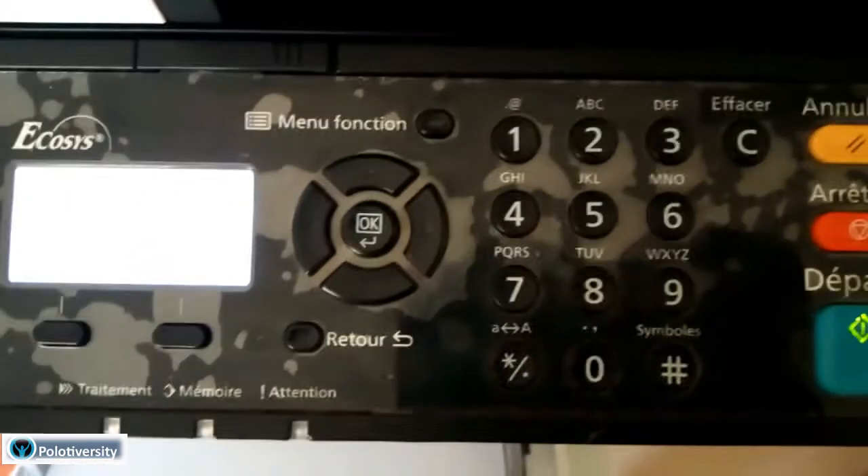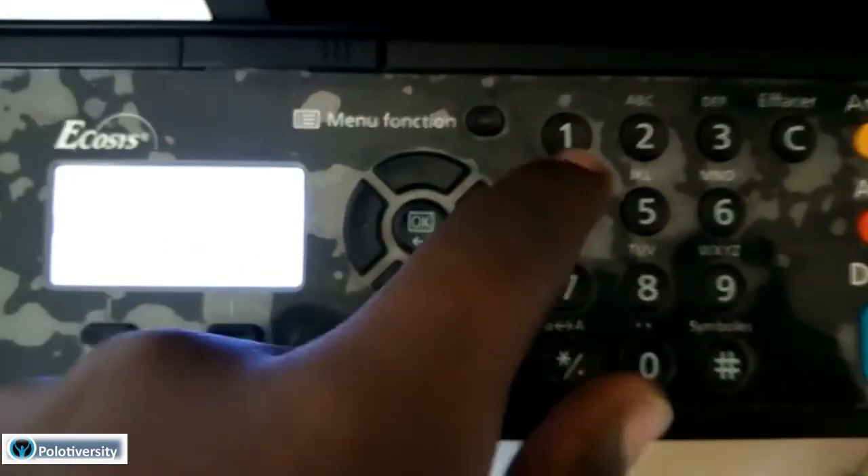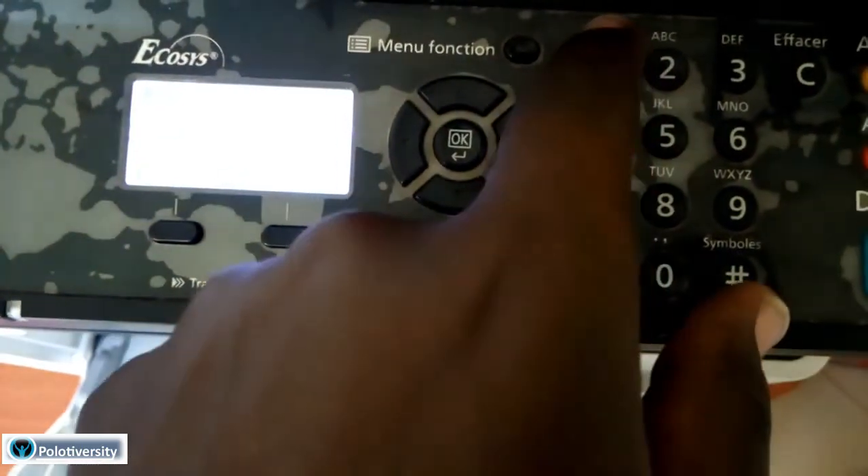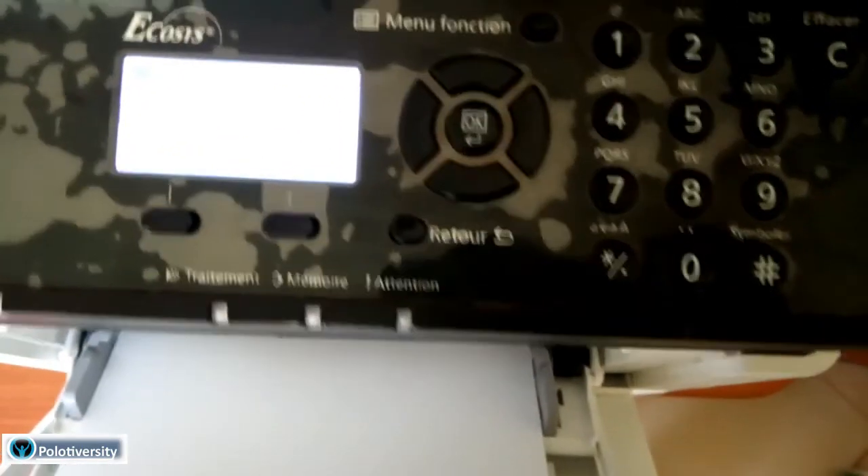In order to clear that, I'll press 1-0-8-7 to navigate to that menu, and then press 1-0-8-7 again to take me to the maintenance kit report which is there. Let me see if we can read this closely.